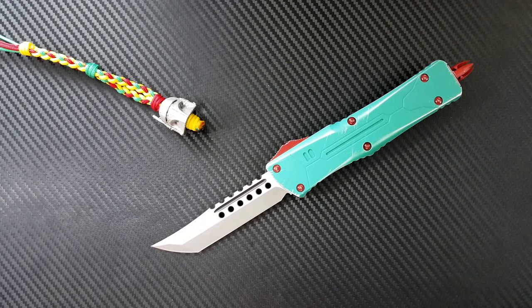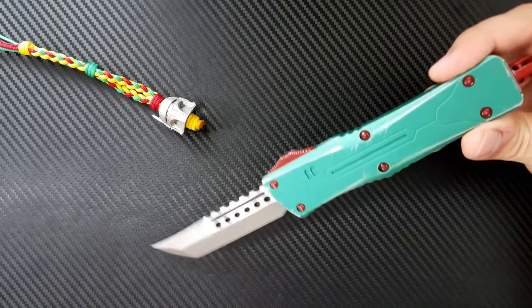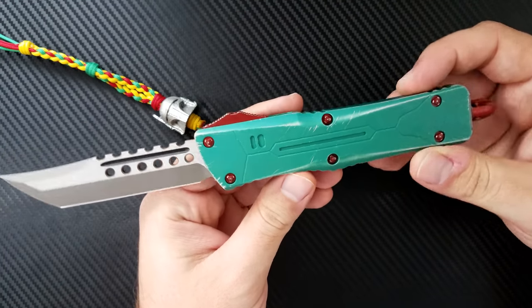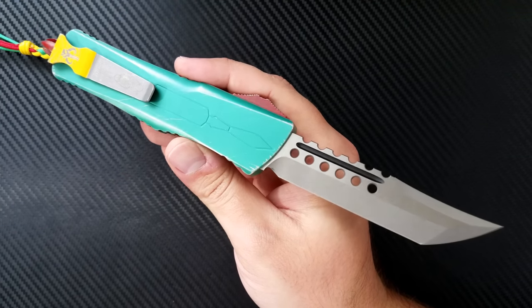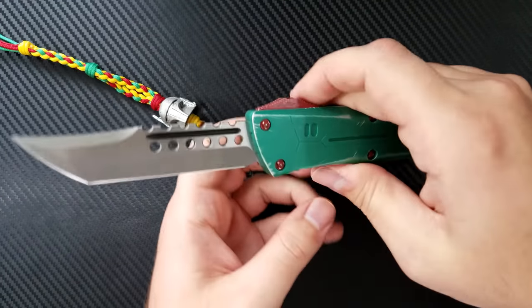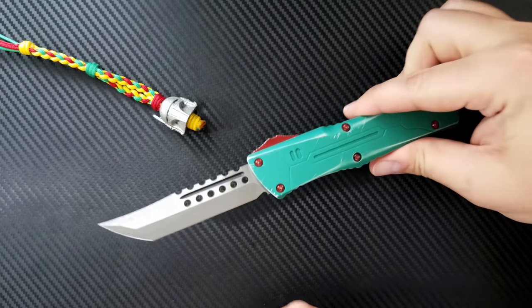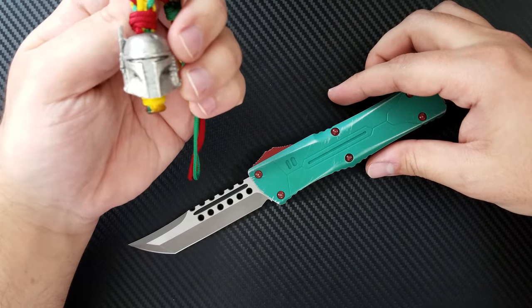Hey everyone, Dr. Frunke here with a review and final diagnosis on the Microtech Combat Troodon Bounty Hunter. When I purchased this knife I thought it was probably the coolest knife in the entire world, and that is because it is an automatic knife, it's an out the front, and it's huge and it's based on one of the coolest characters in all of sci-fi — the classic bounty hunter from Star Wars, Boba Fett.